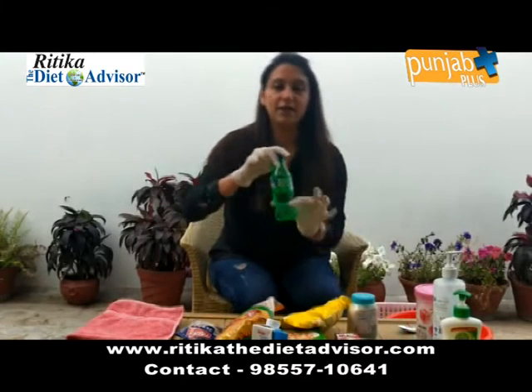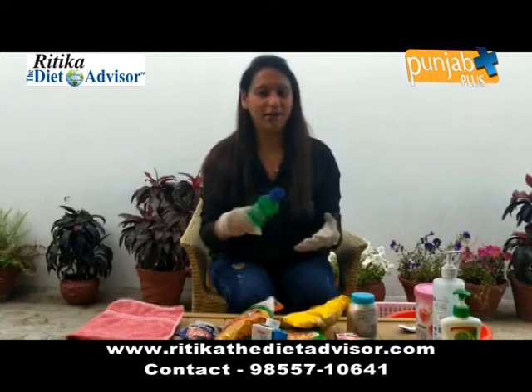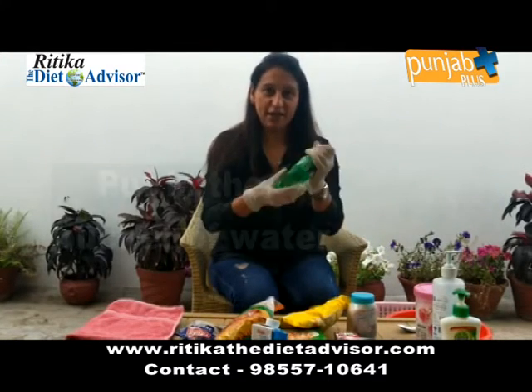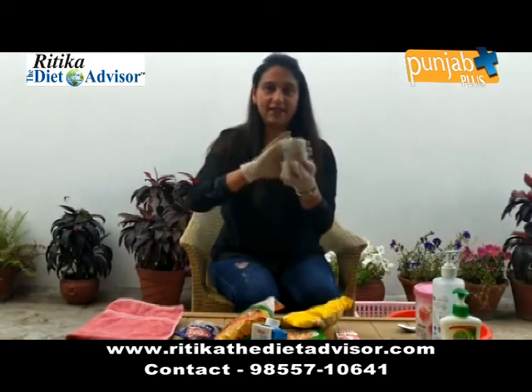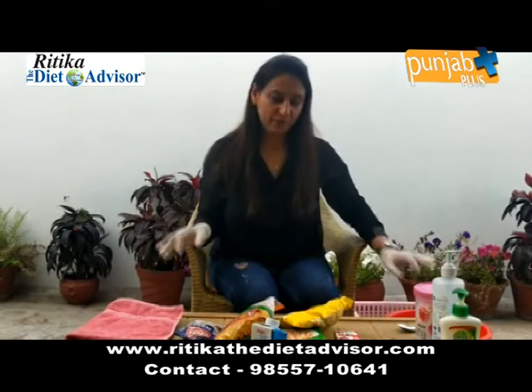The virus stays on plastic for 72 hours. So what we can do with plastic bottles is put them into a bucket of water. Similarly for plastic packets. For tin, the virus stays even longer, so I am dipping it in the water, and after some time I will take them out, clean them with a cloth, and put them in my kitchen.